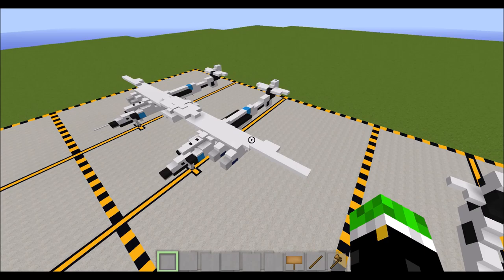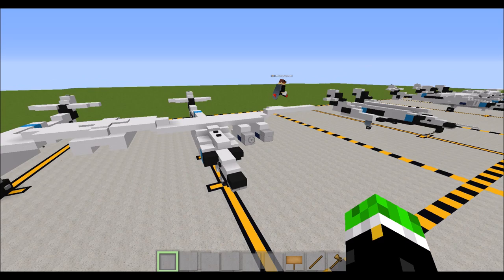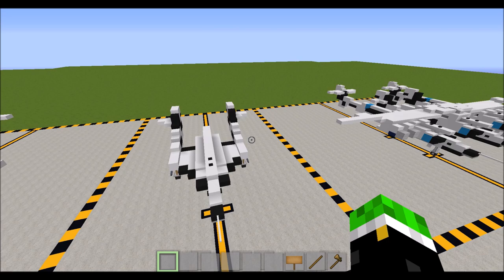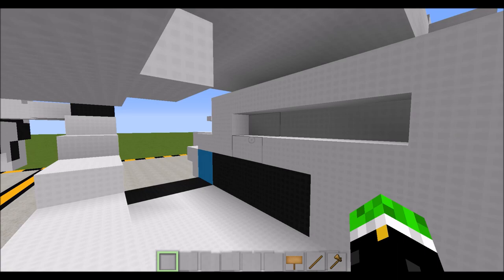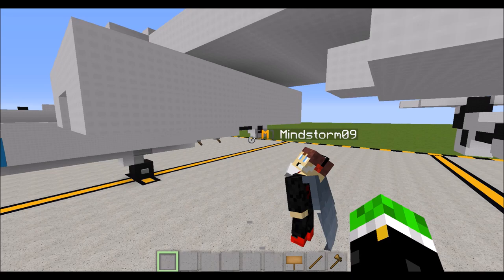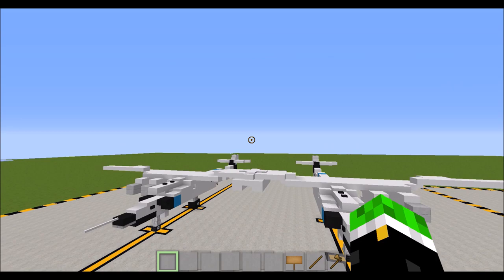For the build, we're going to be building the White Knight 2 and Spaceship 2 separately. I'll show you how to build the White Knight 2, where to start if you want to build the Spaceship 2 attached to it, and then how to tidy up the connection between the two. Due to the way blocks work in Minecraft, we were able to improve the design using stairs, which is more accurate, but there are some compromises. It still turned out pretty amazing in the end.